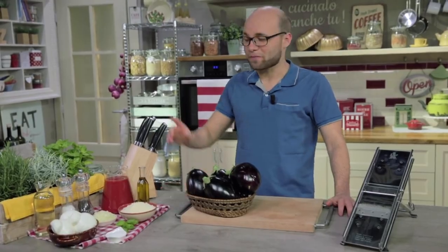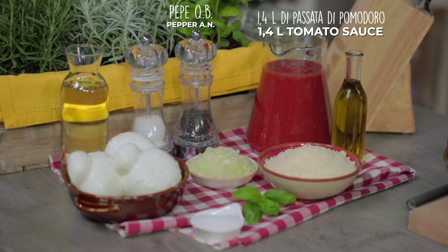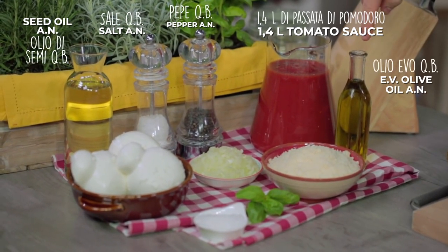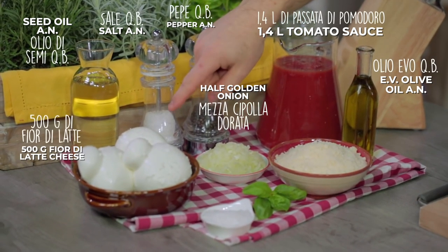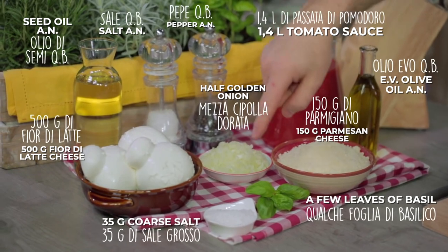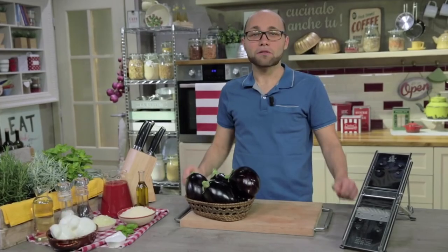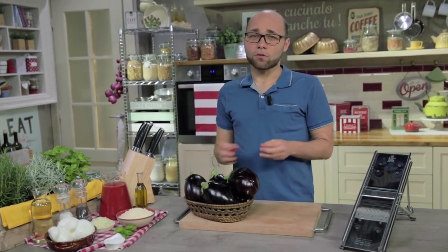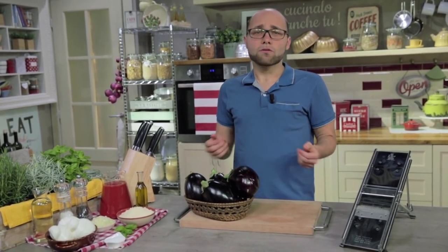For our parmigiana we need tomato puree, pepper, salt, oil for frying, extra virgin olive oil, onion, fior di latte cheese, parmesan, basil and coarse salt, and of course aubergine — the main ingredient of this recipe. In Naples we usually use long thin ones, but with this kind it will be quicker and equally good.